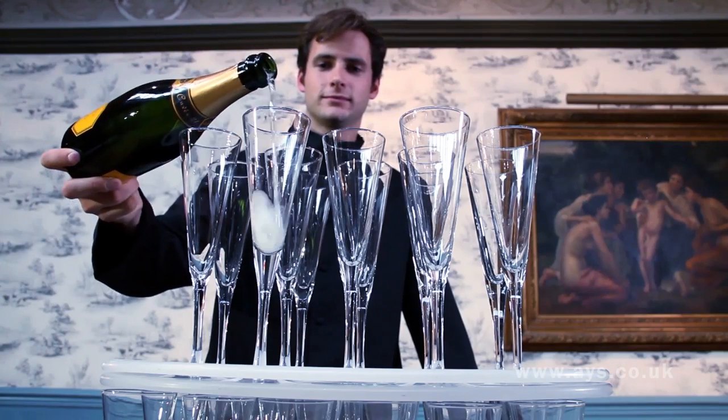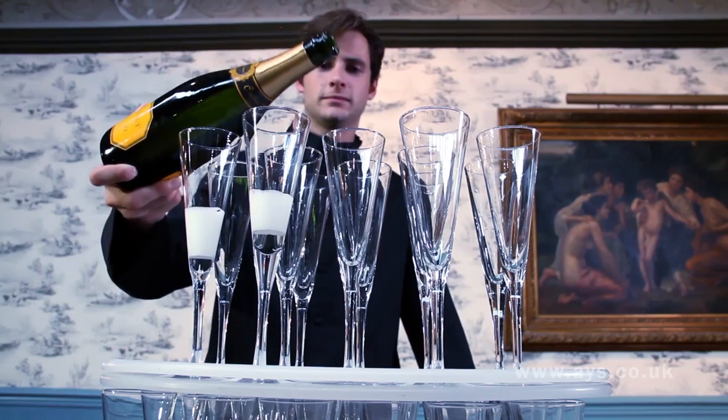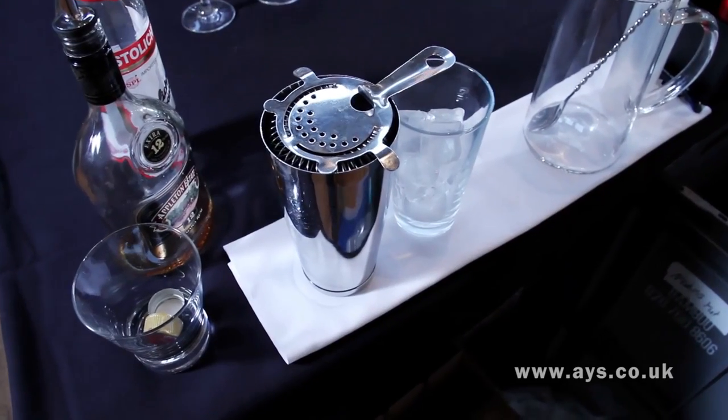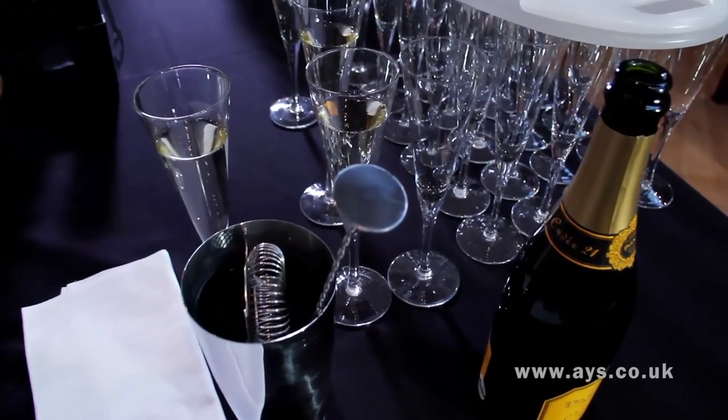Ensure everything is ready for service, including wetting the glasses. Wetting is when you pre-pour a small amount of champagne into each glass to stop them bubbling over. Keep the bar top neat and tidy at all times. Do not forget that you are on show.